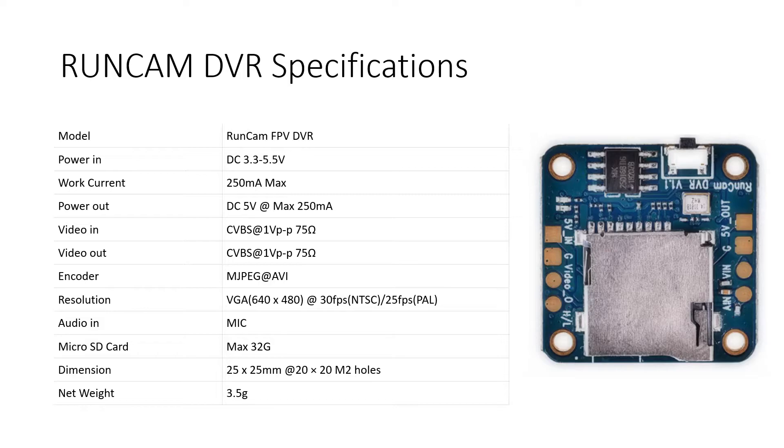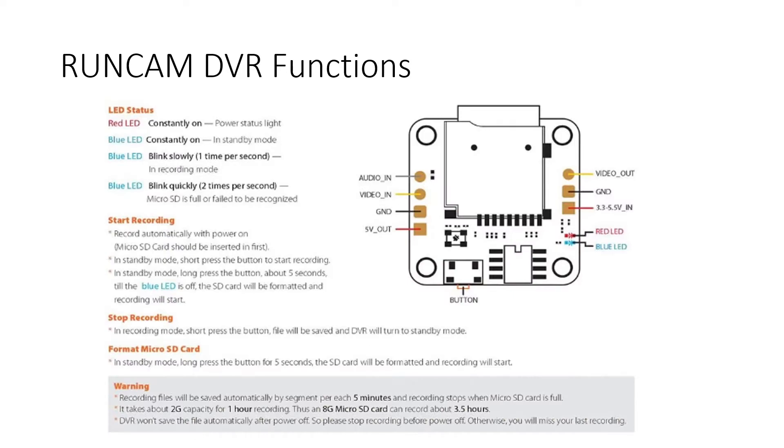Now let's go through some of the features. There are two LEDs on this DVR — red and blue. The red light is constantly on, indicating the DVR is powered on. When the blue light is constantly on, the DVR is in standby mode and not recording. When the blue light is blinking slowly, recording is ongoing. When the blue light is blinking quickly — two times per second — the micro SD card is full and no more video can be recorded.